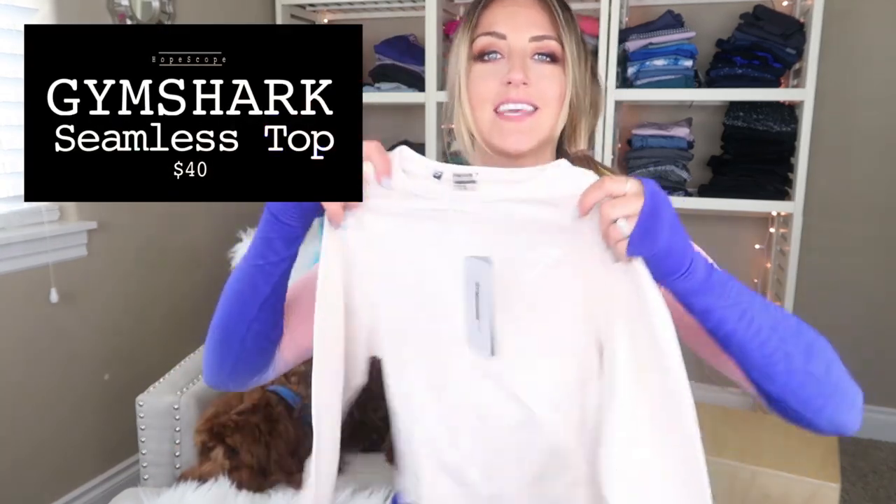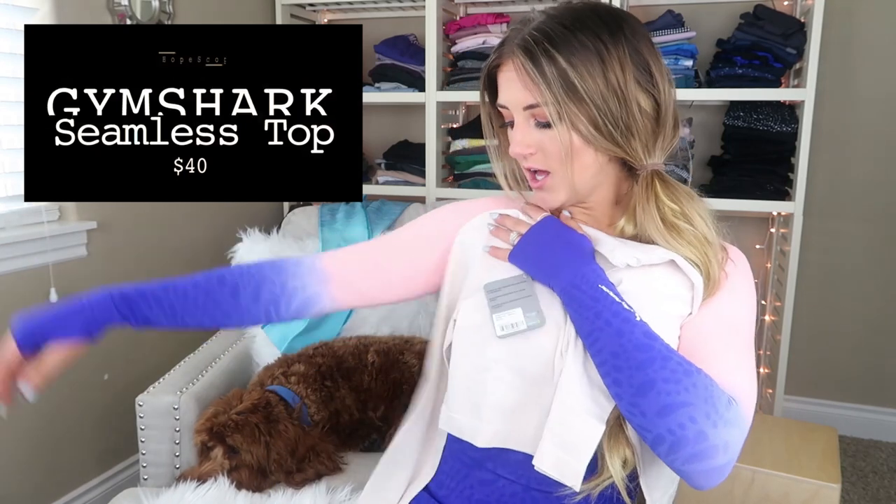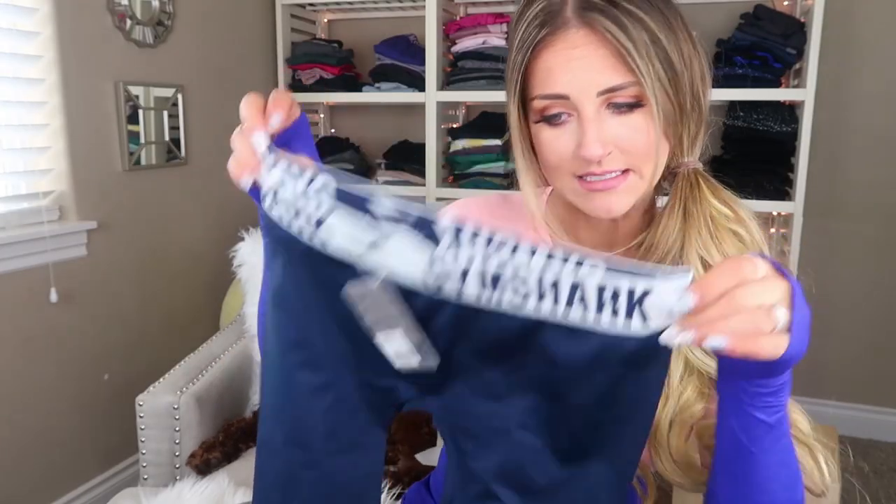Oh I was excited about this. I am a long-sleeved seamless top lover in case you didn't know, and they just came out with this sand color. I am not the world's biggest fan of flex leggings — I think they're kind of tacky looking — but I just couldn't resist this color. I think that this olive color is really pretty and so cute with the sand top. I don't think I'm gonna keep these though; not feeling the white waistband.